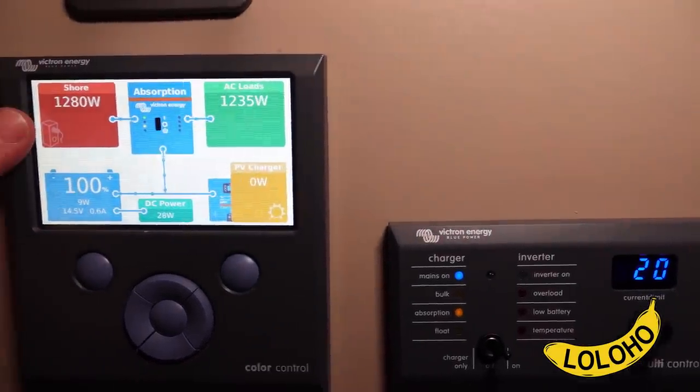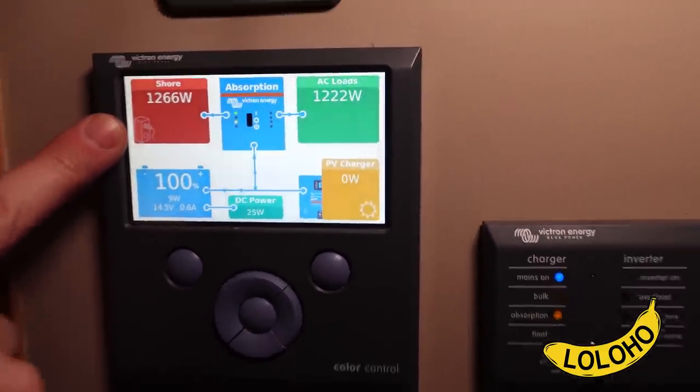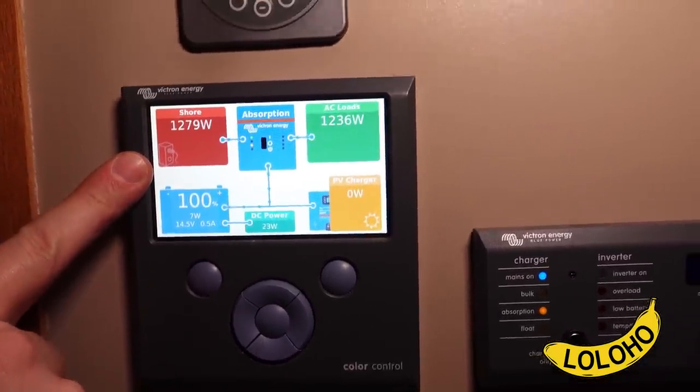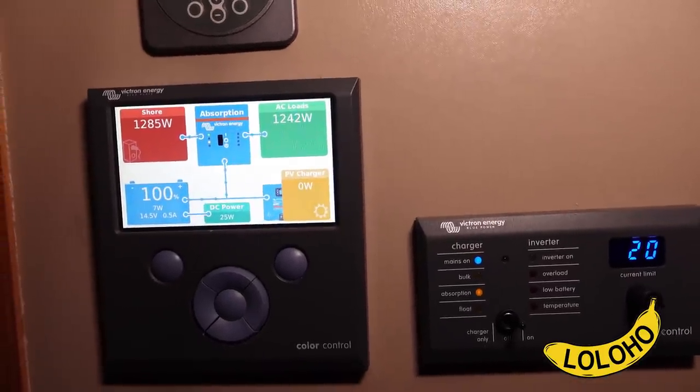So it is working right now. We should be able to run this off of propane. I'm going to try it off propane next.